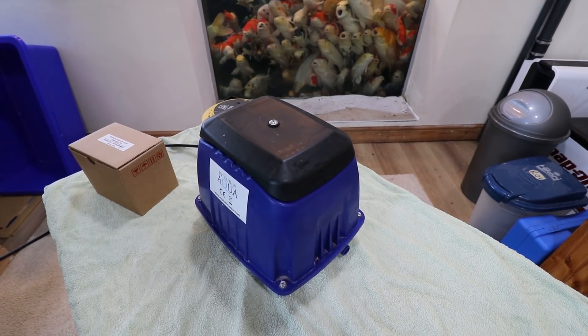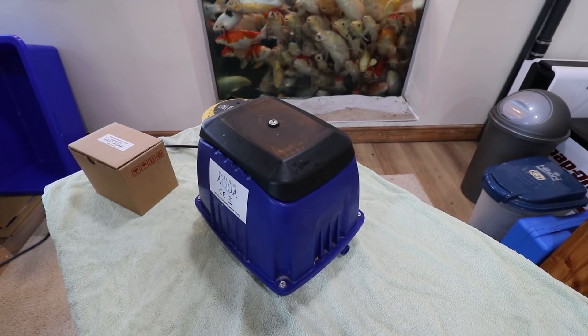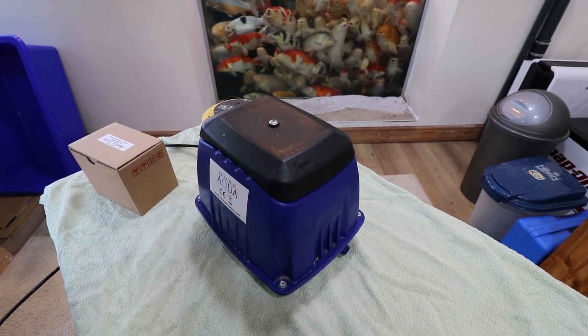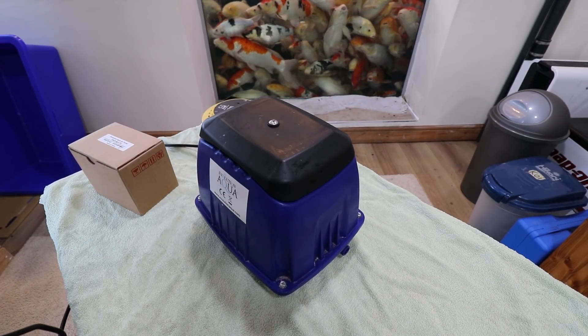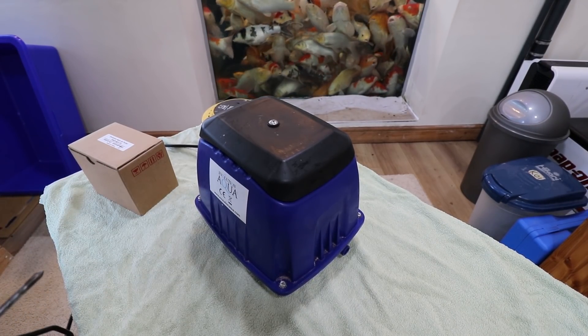Hello and welcome to a video on changing the diaphragm in this air pump. These are one of my favourite air pumps, the Airtek versions from Evolution Aqua. They've always been really good to me, they're sort of the standard that I'd always go for, they're just brilliant.